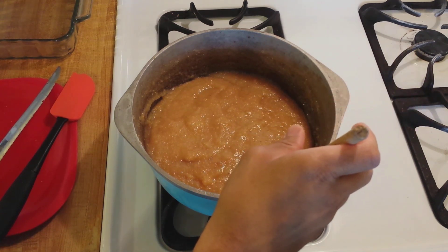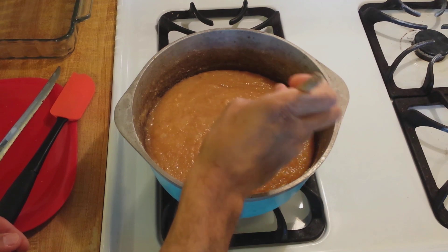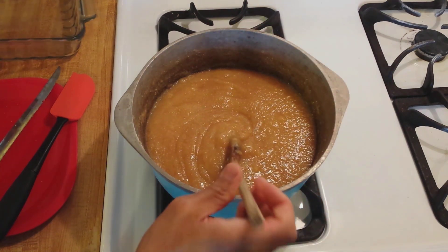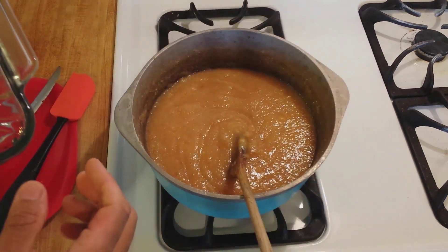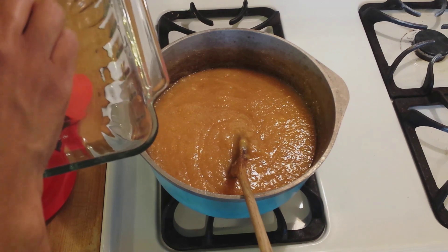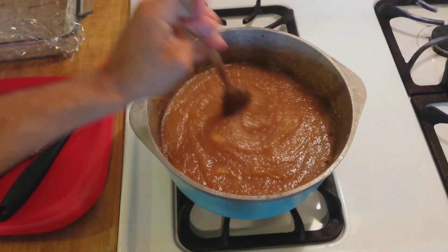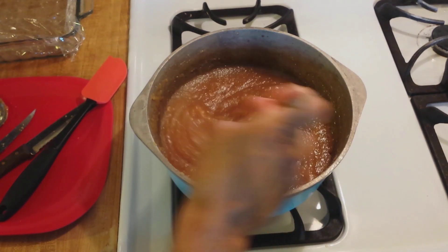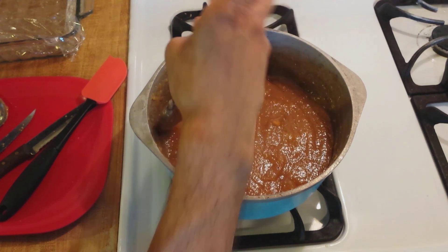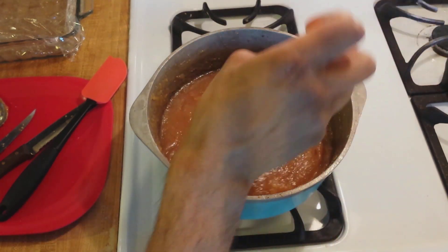Now it's on the stove on high heat — gas mark six out of six. I'm going to stir it continuously until it's ready, probably at least half an hour. I have an eight by eight glass casserole dish lined with plastic wrap ready to pour the finished mixture into. At ten minutes, the color is a bit darker and it's boiling. I've turned it down to three out of six because it's going through a splashing stage. Once it gets through this stage, I'll probably turn it back up again.